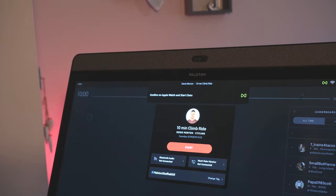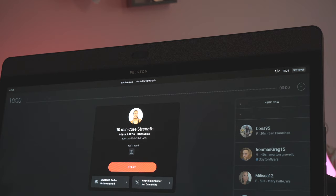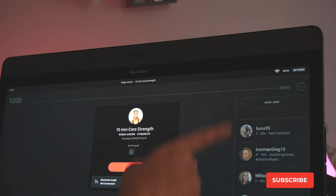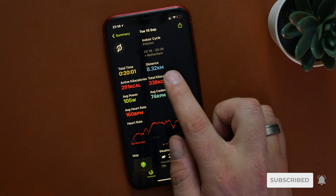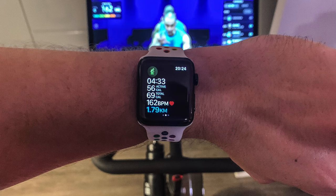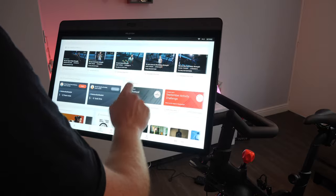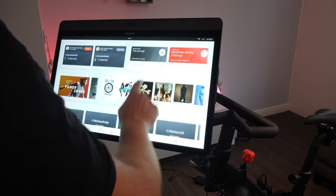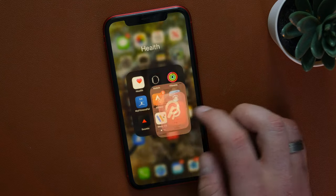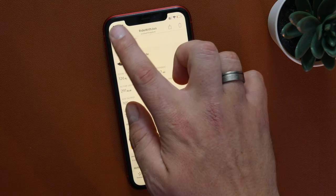Once connected, heart rate data from the watch is displayed on the screen, and data like distance and calories is displayed on the Apple Watch. One thing worth noting: it only works for cycling activities, so if you choose to do another exercise type the option to sync with Apple Watch is not available. This is because GymKit sees the bike as an exercise bike — that's how GymKit works. So if you were thinking about using this for other activities on the screen, the Apple Watch integration does not work with non-cycling activities. When using Apple Watch and GymKit, any activity is saved in both the Apple fitness app and the Peloton app, so anyone worried about keeping Peloton friends updated with workouts is absolutely fine.